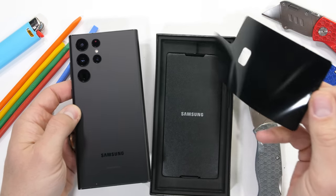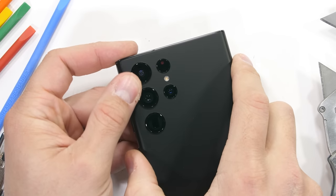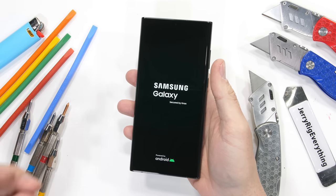Inside the box we get the phone and a USB-C charging cable, and that's about it. Right off the bat, I do have to say I'm a fan of these individualized camera bumps, but we'll get to that more in a second. Let's get started.